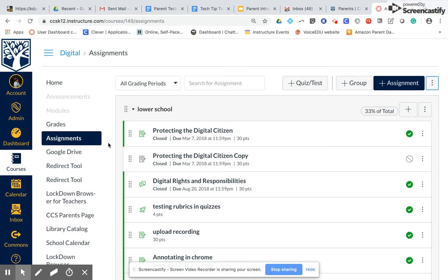Then one of the other things you want to check, especially if you imported your assignments in from last year, is have I published the things that I want published at this point? In other words, do I need to go in and unpublish things that I'm not ready for my students to see yet? That's a really important thing.